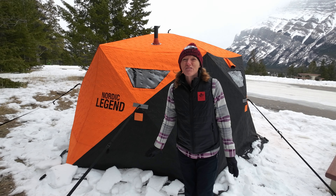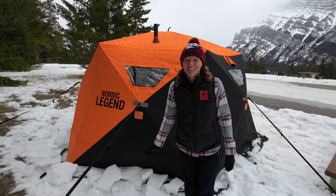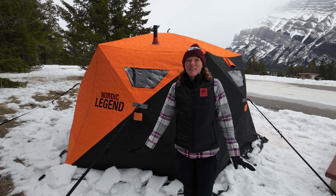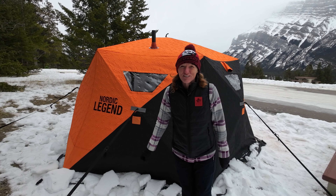My first impressions of this tent are that I do like it and I would certainly recommend it. I hope you've enjoyed that quick tour of the Nordic Legend Aurora six to eight person ice shelter. We are hoping to get out to a lake and do a proper ice camp soon, so please do stay tuned for that. In the meantime, thanks for watching — if you haven't already subscribed please consider doing so, and I shall see you all again very soon.